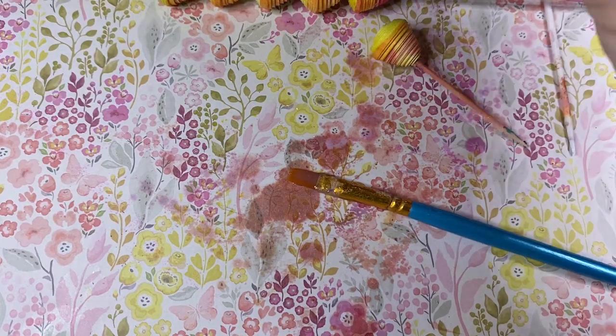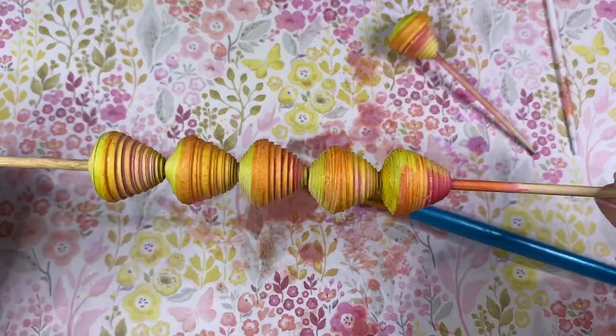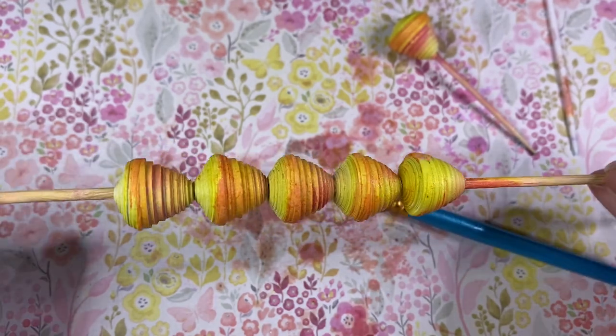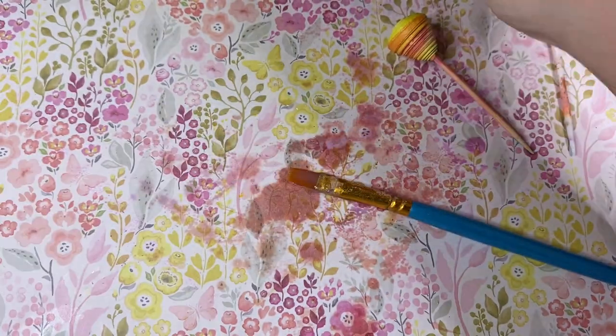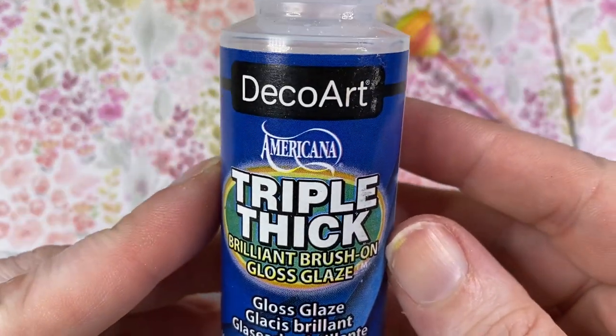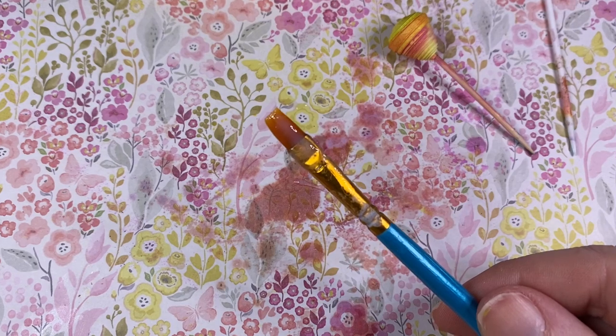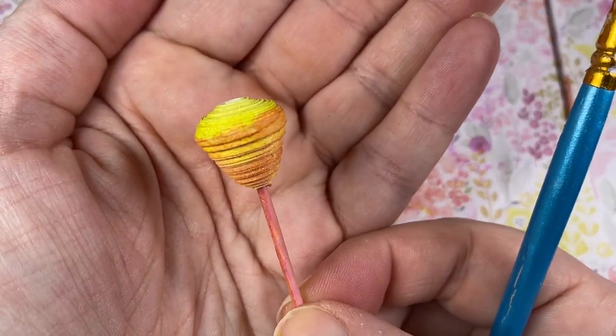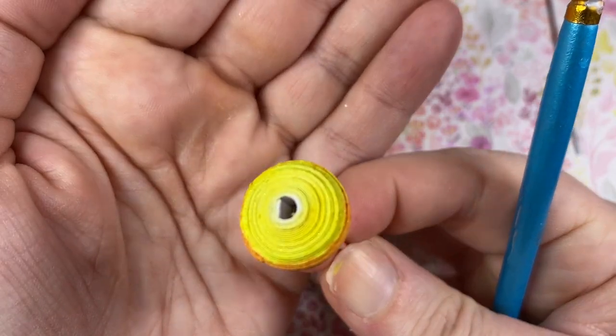Welcome to another two minute tutorial. I'm going to show you how I hand glaze my beads. These are the beads from my last two minute tutorial, and I've used the sprays I made in another tutorial. Today I'm going to be using triple sec and a paintbrush to paint the glaze on my beads, mounted onto a cocktail stick for easy application.